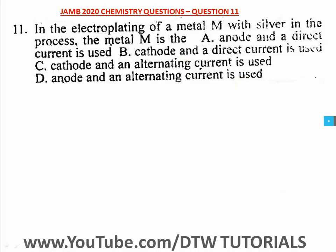Number 11: in the electroplating of a metal M with silver. Electroplating is the plating of a metal with another metal, mostly to prevent corrosion or for decorative purposes. So we want to plate metal M with silver — what would happen is metal M has to be the cathode.